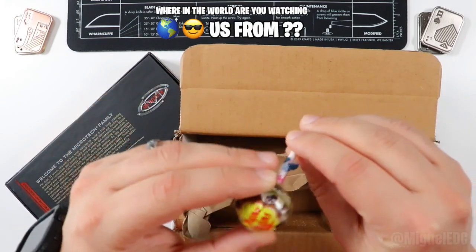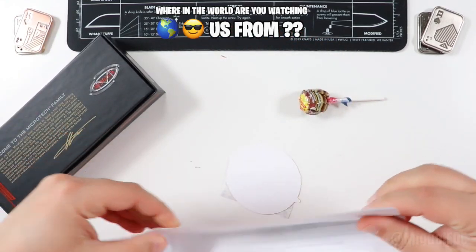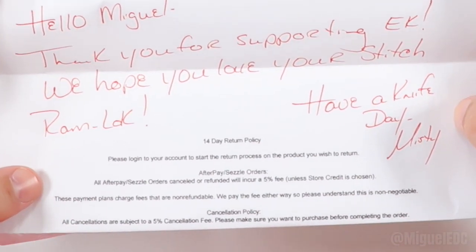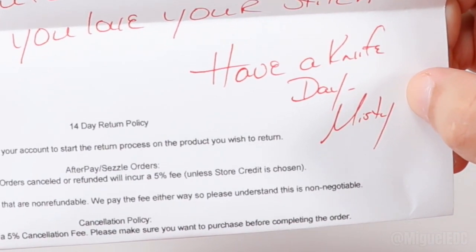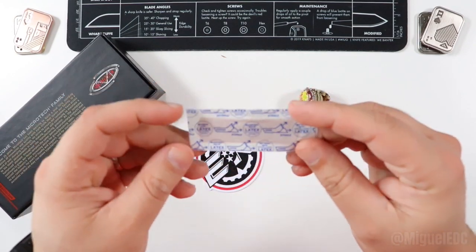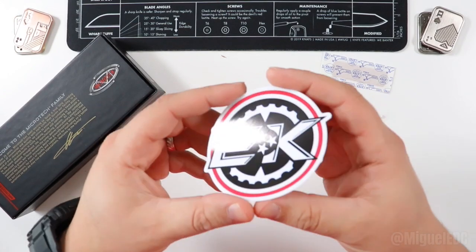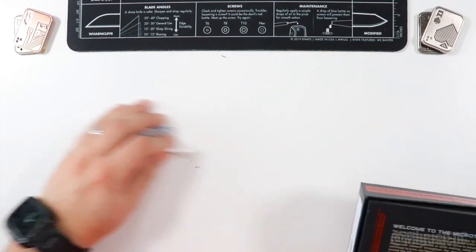EK Knives hooking it up with a lollipop right there — some good stuff. We got some other stuff here, and I got a summary from my purchase order. It says: 'Hello Miguel, thank you for supporting EK. We hope you love your Stitch Ramlock — hope you have a knife day.' That's their thing, from Misty Ball. We also have a Band-Aid for when I do eventually cut myself, and a nice EK logo sticker as well. Awesome stuff — they hooked it up.